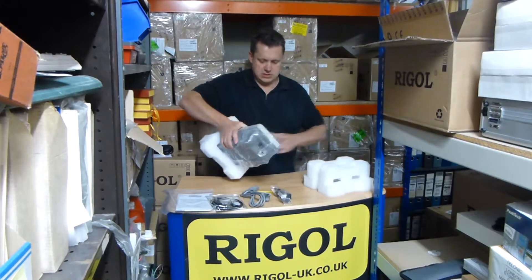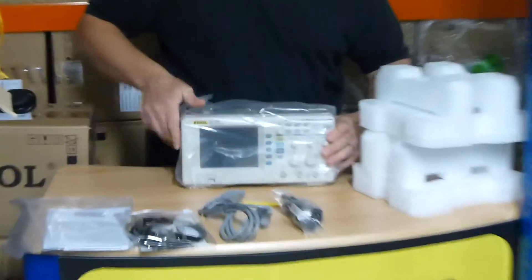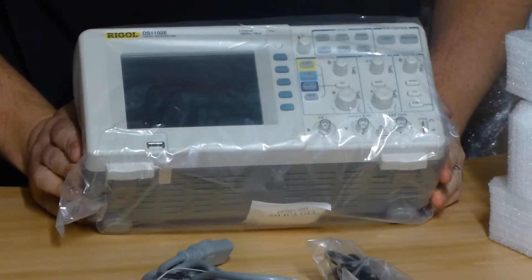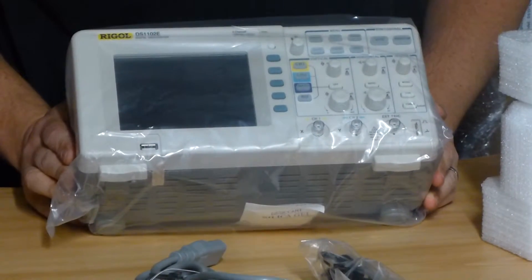Have a look. So there we have it — 100 meg oscilloscope, 2 channels. Very, very popular item. Currently under 300 pounds.